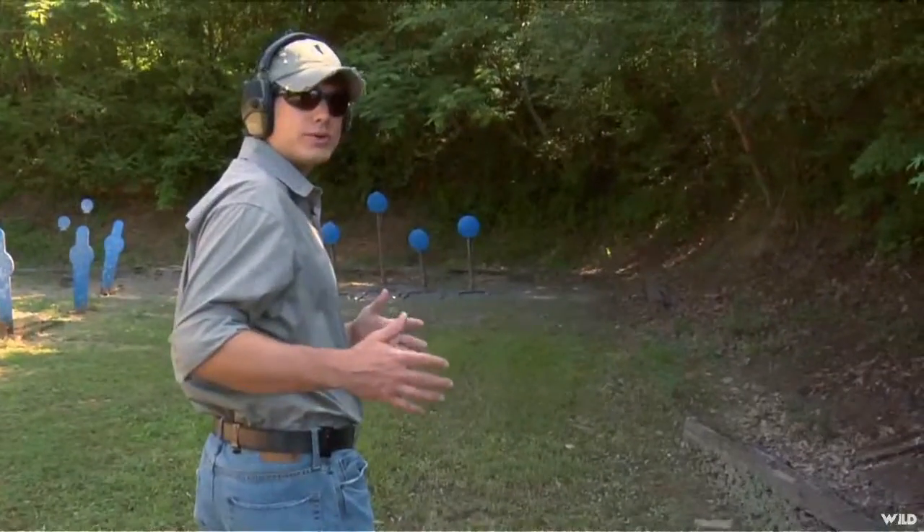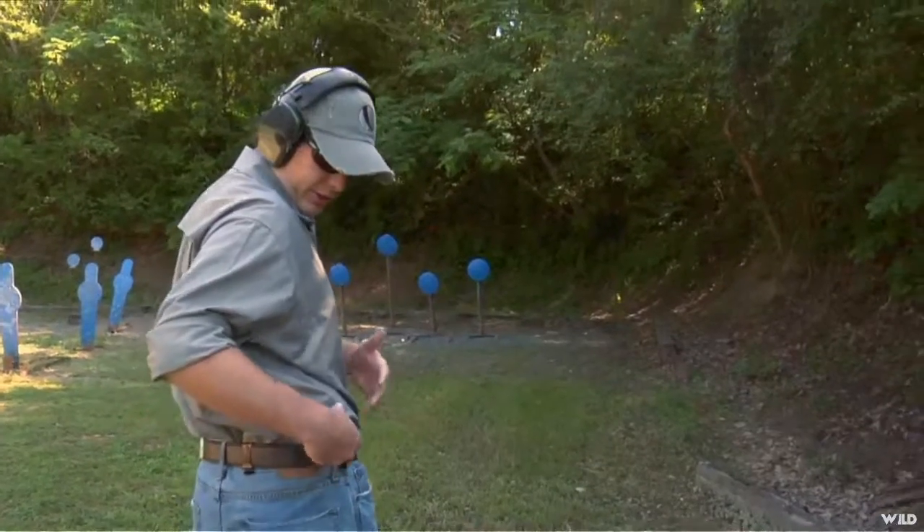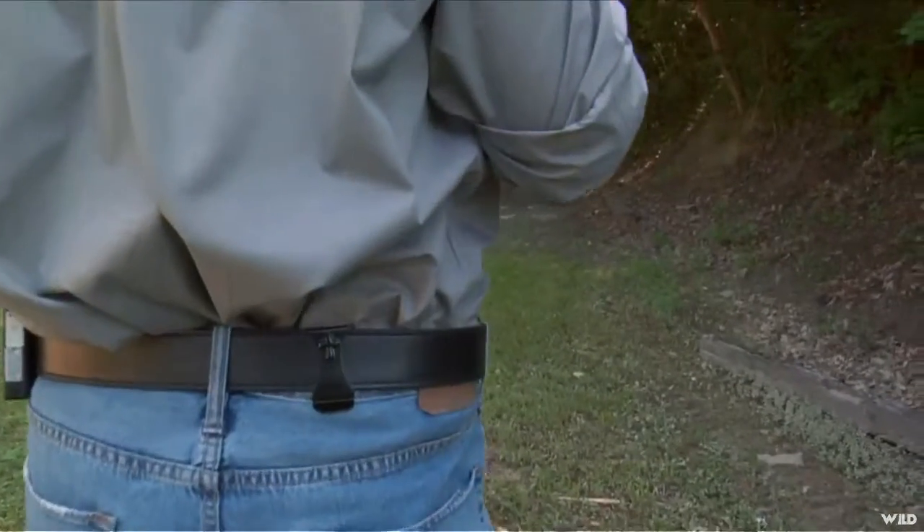One of the big deals about crossbreed holsters is the tuckability feature. It really helps in concealment. As you can, when you take a look at this, you really can't see that I'm carrying a gun at all.